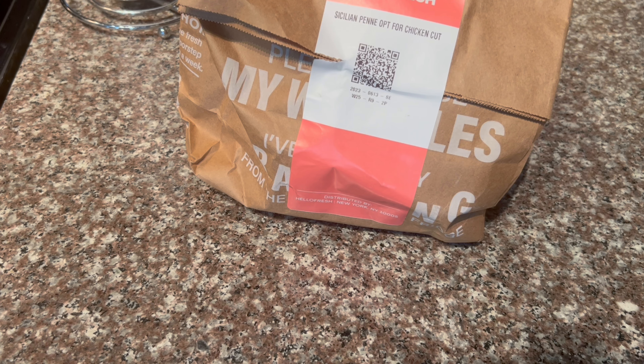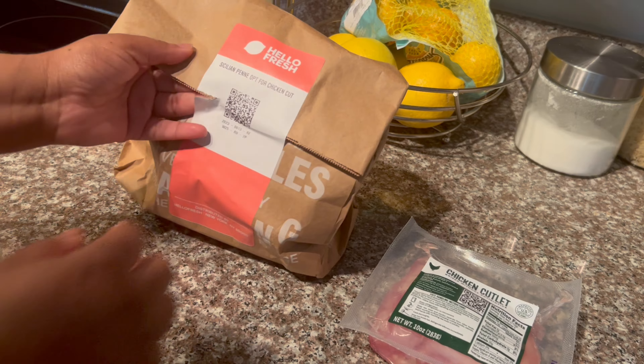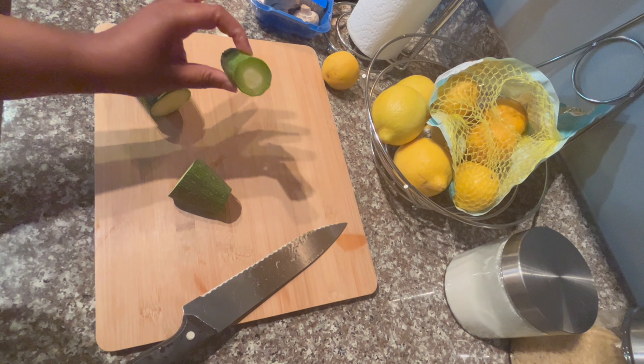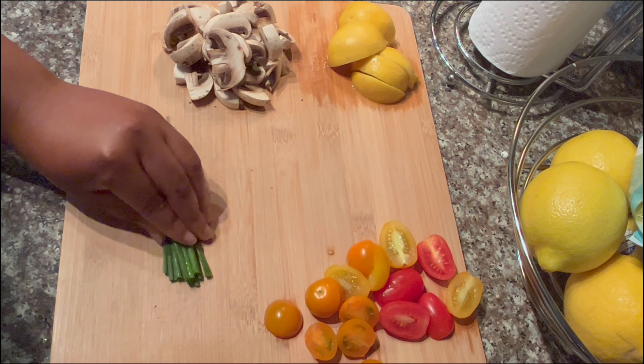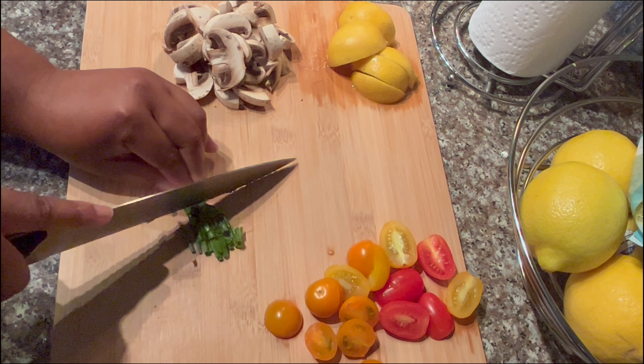With HelloFresh, all of your meals come packaged in a paper bag with all the ingredients for that meal. The first thing I'm going to do is prep all of my produce. I already washed all of my produce off-camera. I cut the zucchini and realized it had already gone bad, so I tossed it out and substituted broccoli as a veggie instead. You will see that later on in the video.